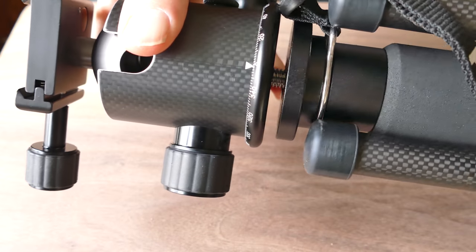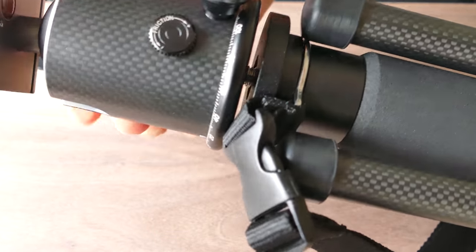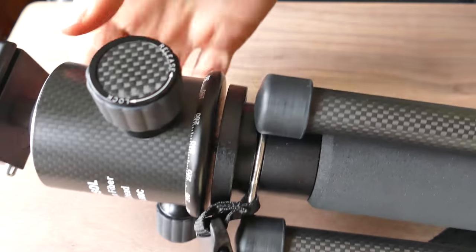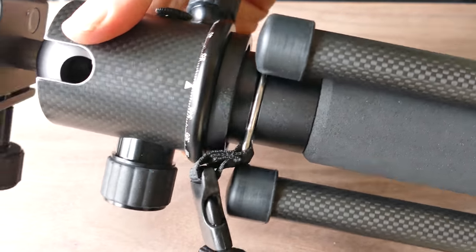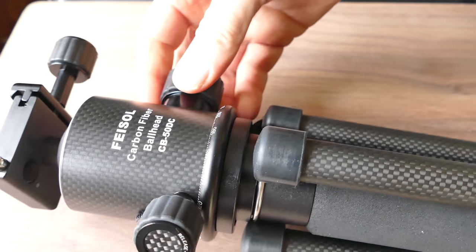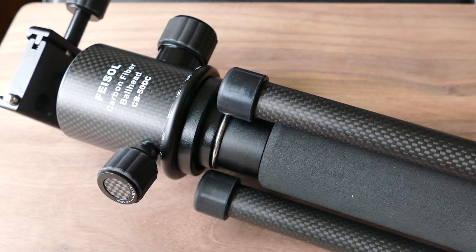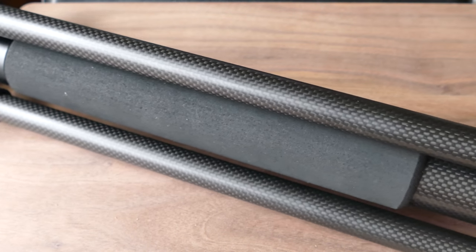I learned about this from Jason Lanier — he uses a monopod like this. So this can be pressed into use as a light stand. It can also be used for a relatively heavy camera. I'm going to show my A7S Mark II with the 85mm G Master lens, which is a pretty heavy lens, and it seems very stable on this thing.